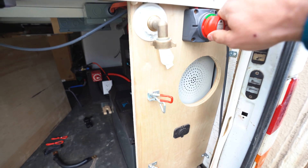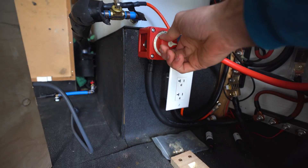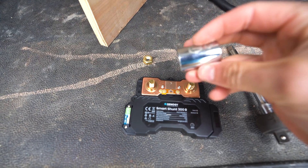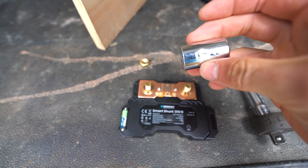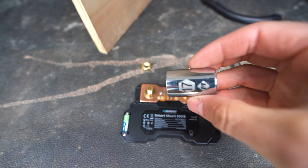Step number one before working on any solar components is turn off the solar panels and turn off the battery. The nuts on the shunt are 17 millimeter — you can also use an 11/16th, but the 17 millimeter seems to work the best.